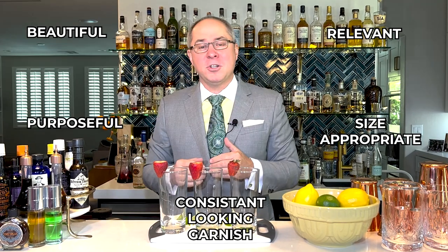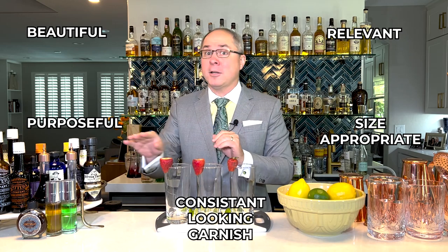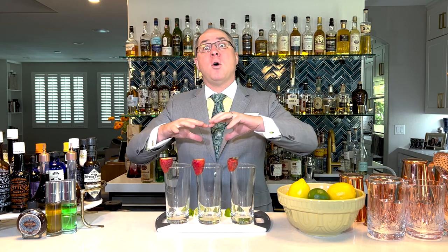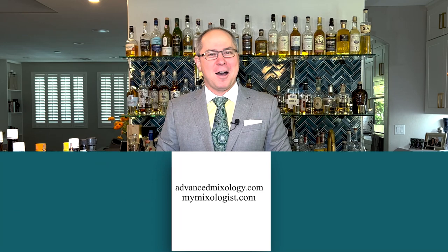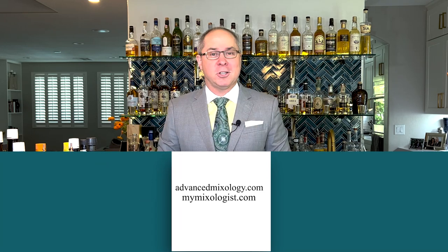The point is this: with all five of our rules of garnish — if you cannot put out a beautiful, purposeful, relevant, size-appropriate, and consistent-looking garnish, it's okay not to put a garnish on the glass. We need to make sure our mise en place is set up so we have enough of our garnishes to get through the entire shift. But in the end, if you're going to run short, it's better not to have a garnish at all. So I hope that was helpful — the rules of garnish. If you like what you heard today, please click like and subscribe, and check us out at advancedmixology.com and mymixologist.com.